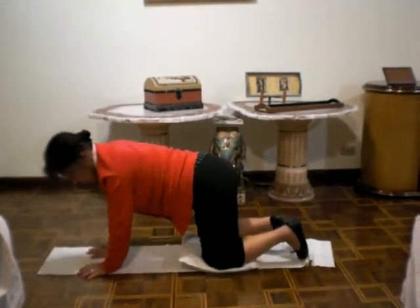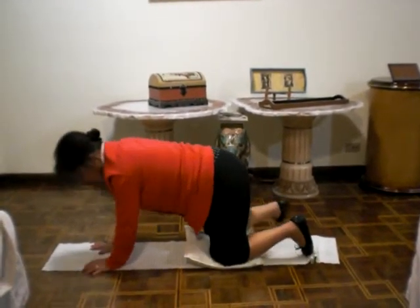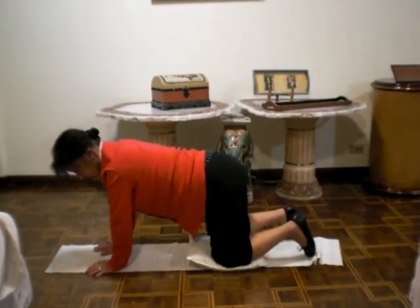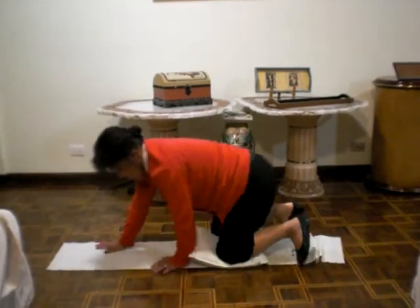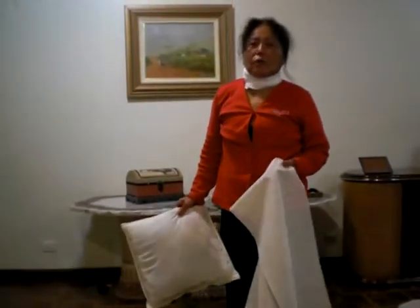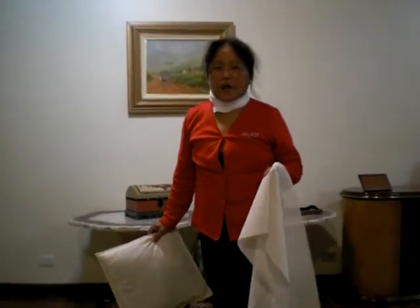20 times. All done. So those three poses will help get rid of sciatica pain.